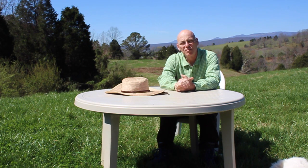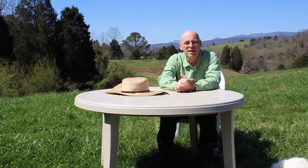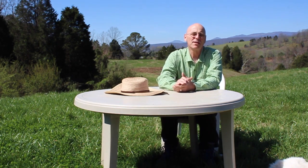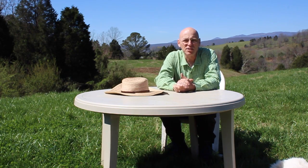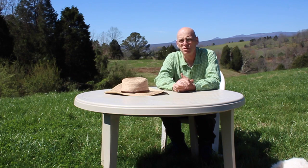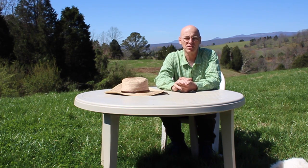This is Rob Gunter from CHP Dosimetry, coming to you from beautiful East Tennessee. It's a wonderful spring day and we thought we'd take this outside so everybody could enjoy it. What we're going to talk about today is radiation badges — using them, why you should use a radiation badge, if you should use one, and how to use your radiation badges properly.